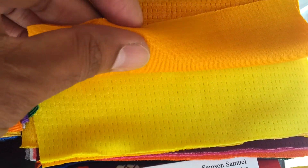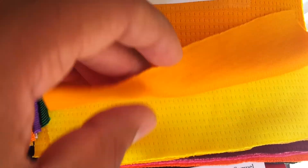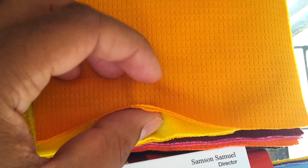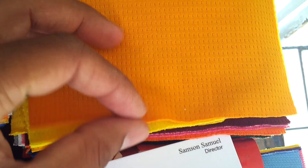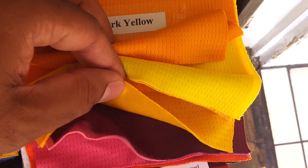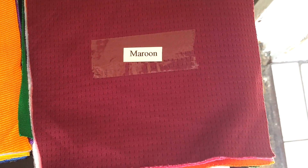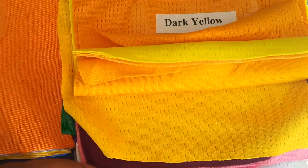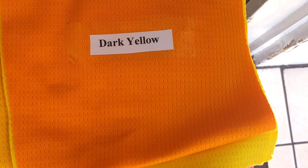Starting off with this one — this is a premium dry fit. This fabric is very soft to touch, very nice to feel, and it's actually called premium dry fit. It's two-layered: one on the top and one on the bottom. From the bottom side it's very plain. Dark yellow, lemon yellow, maroon, pink, white, and all other colors are available in this one.